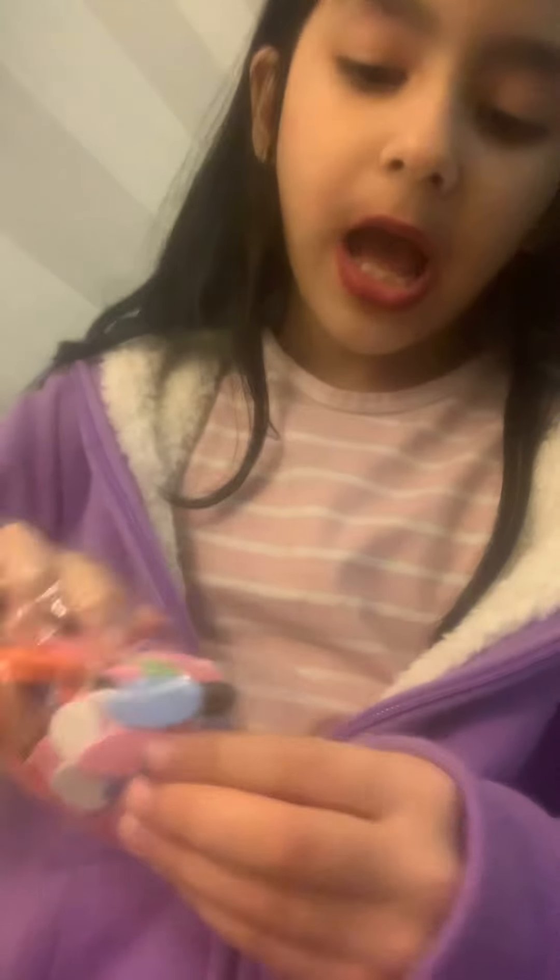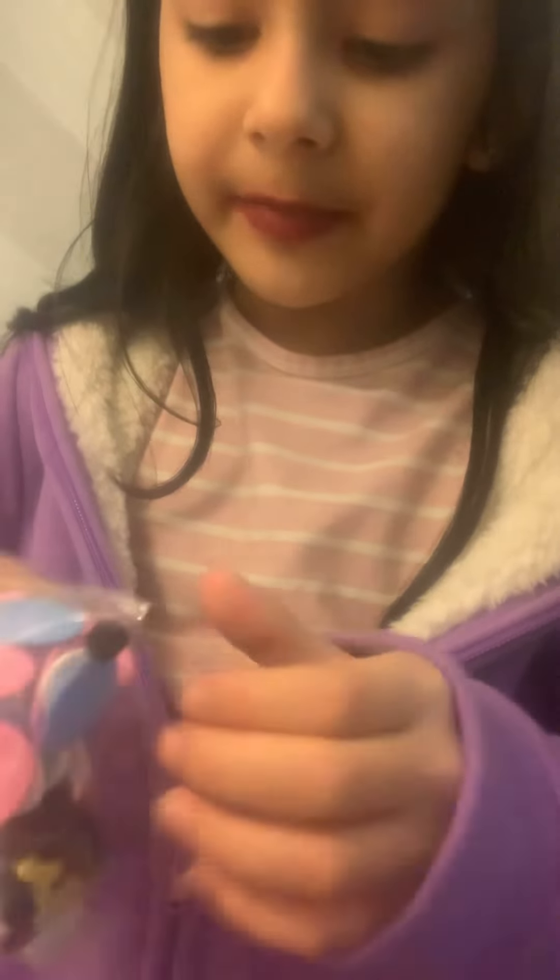You're gonna add some tape, and then we're gonna fold it like it's double-sided tape. Then you're going to fold it a little, and then you're going to stick it on.